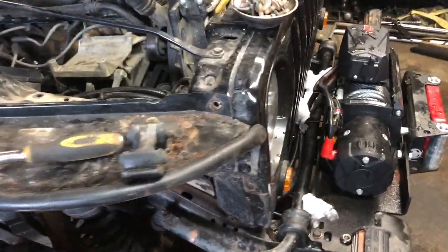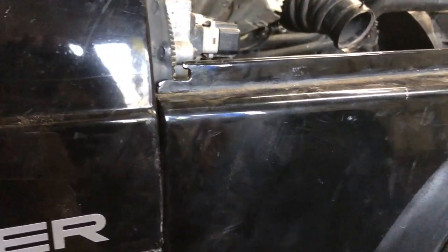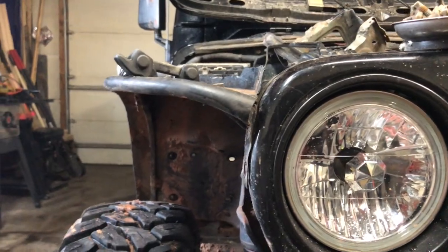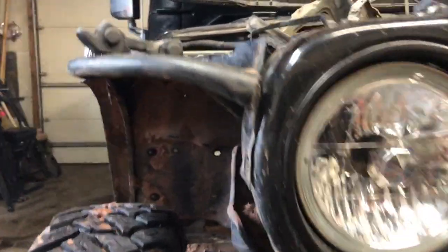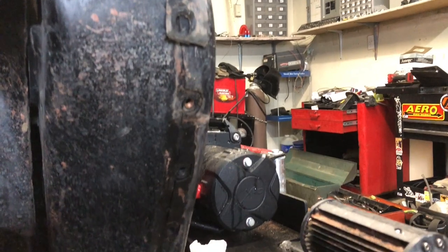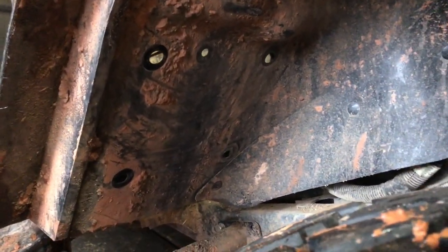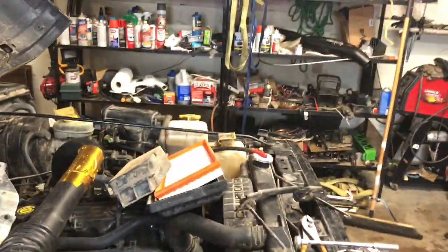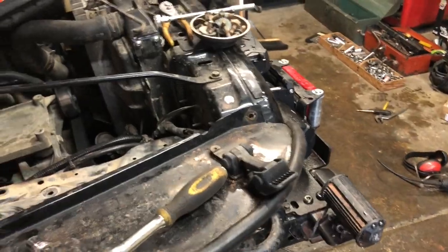GoPro battery was dying so back to the phone. I got this line right where I want it. Now I can cut the hood and that will determine where I need to set this up here so that it lines up properly — I can adjust that tab as needed. I'm going to put the battery box back in, see where that lines up, get the other side done, and then cut the hood and make the fronts line up where I want them.